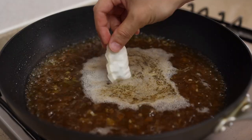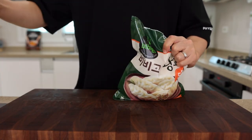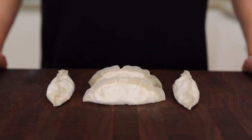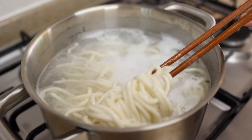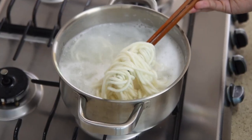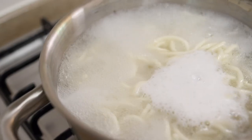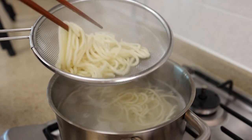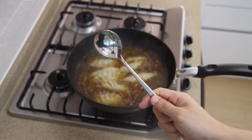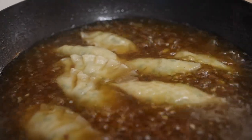Once it comes to a boil, drop in 8 dumplings, cover, and let them cook for about 5 minutes. It's totally okay to use frozen dumplings straight from the package - just make sure you give them enough time to cook through. While that's going, cook your kal guksu noodles according to the package instructions. Can't get Korean knife cut noodles? Don't worry - use whatever you have. When the noodles are done, take them out and shake off the excess water, since extra water can dilute the soup. Finally, give it a taste and add more salt if needed.